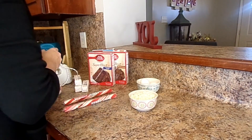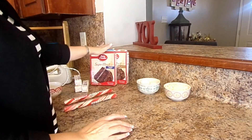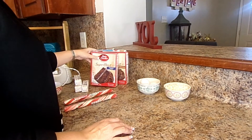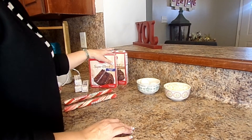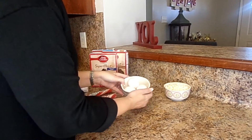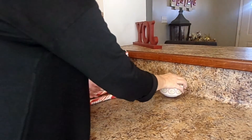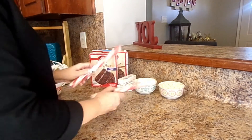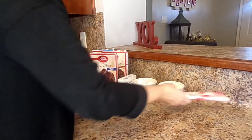Here are our ingredients for today. I have three chocolate cake mixes — it doesn't matter what kind. These are just Betty Crocker: I've got chocolate fudge, milk chocolate, and milk chocolate. And I've got three eggs, some white chocolate morsels, three sticks of butter, and two candy canes. This is how we're going to make some yummy cookies.